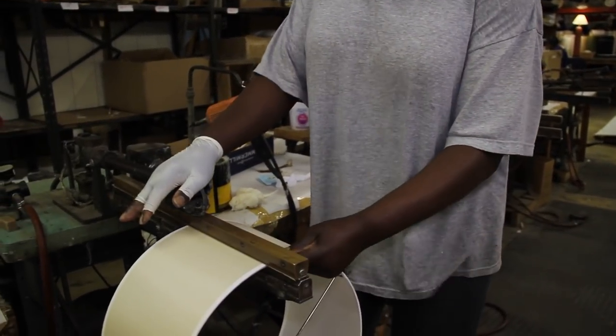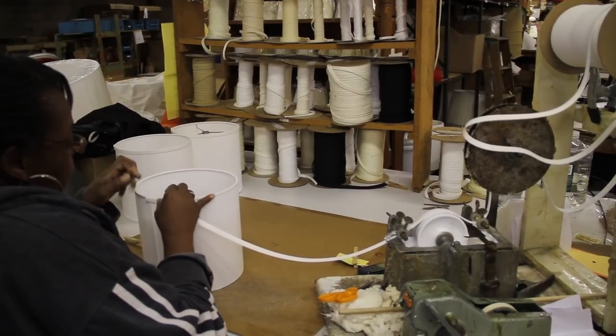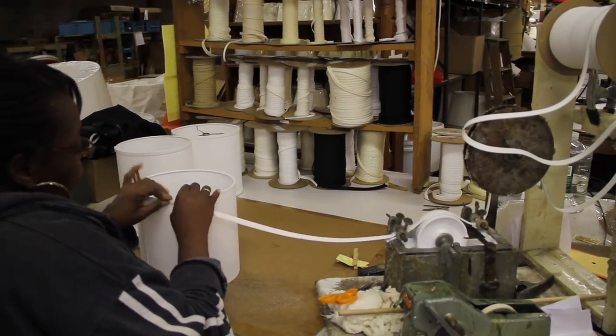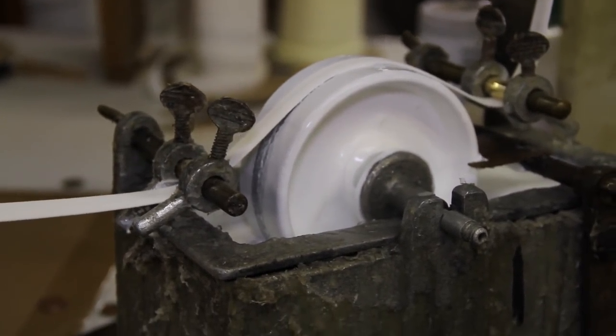The trim is glued and clamped. The job ticket specifies the correct adhesive. Fabric shades usually get a matching self-fold trim over the binding tape. The trim is carefully applied using glue.